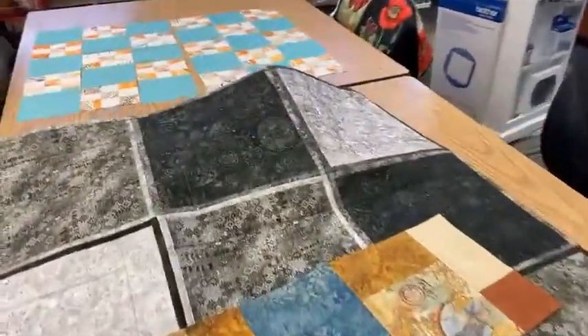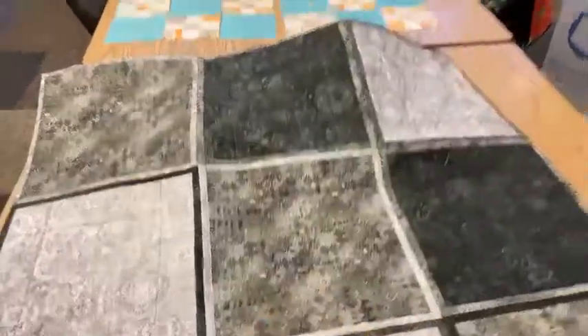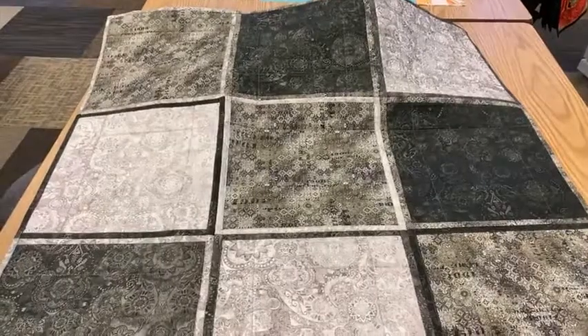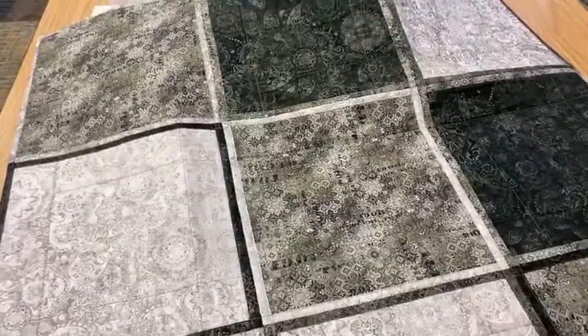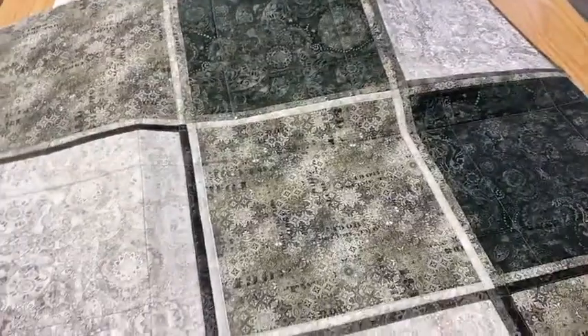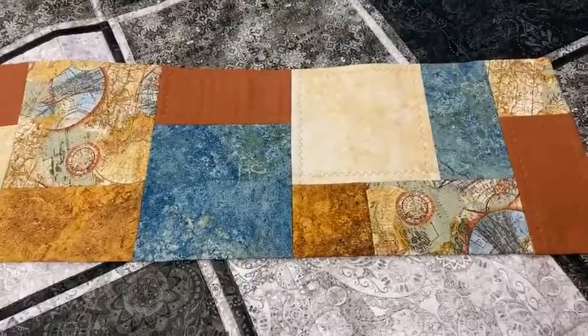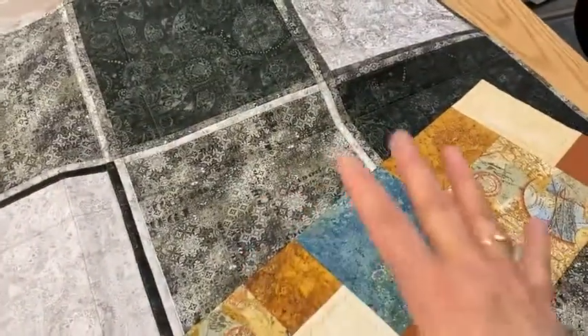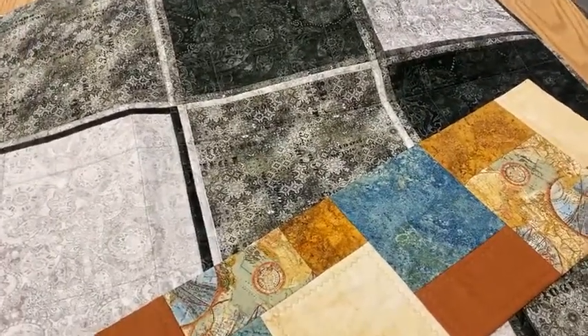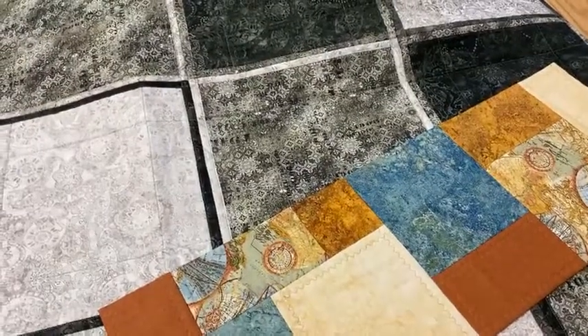On Friday afternoon at 3 o'clock, we are going to be doing a window shopping and live demo on Quilt As You Go. This is just a simple 9-patch, 42-inch square topper or wall hanging done Quilt As You Go — the back wraps to the front and creates a sashing. We'll also cover a table runner done Quilt As You Go, giving you a reversible runner. We'll be teaching how to do Quilt As You Go in blocks or rectangles using a single sash, double sash, or no sashing. Join us Friday at 3 o'clock here on Facebook Live.